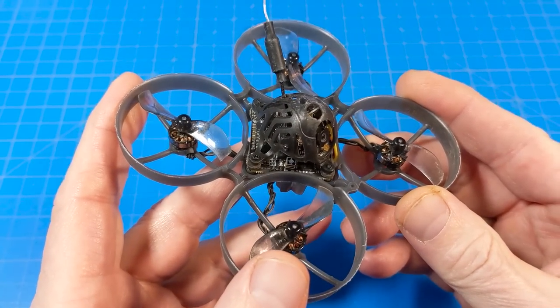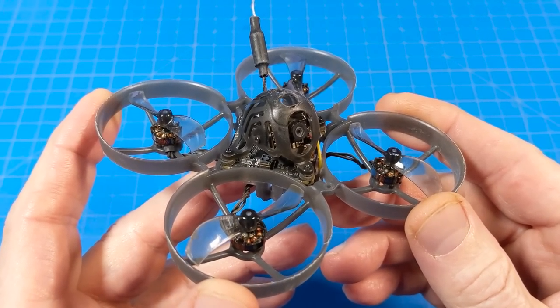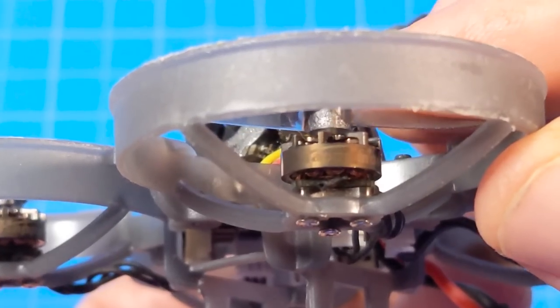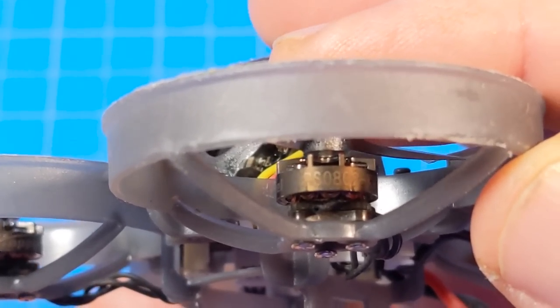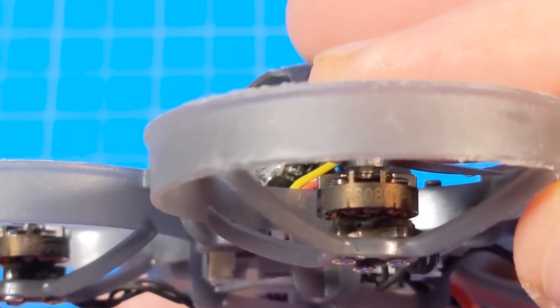The kicker: it's got a 12-amp ESC and a 400-milliwatt OpenVTX. I'll do my flight test to show you what sort of penetration I get. The motors are very hard to read, but those are RS0802 20,000 kV motors.